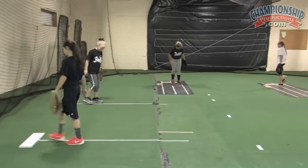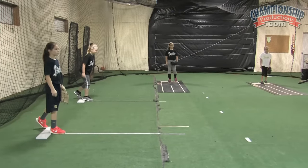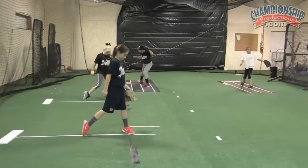Do it one more time, and then we're going to put it all together. Weight on your front foot. Shift to your back foot. Load. Stride. Drive.